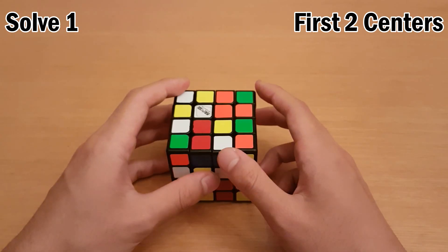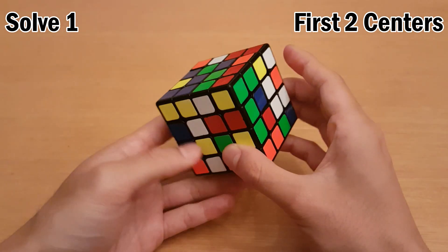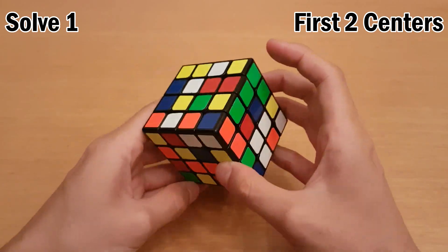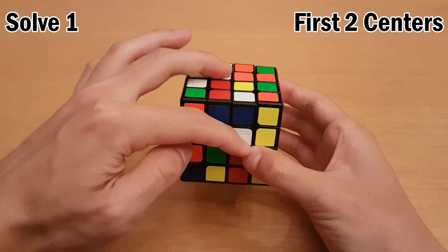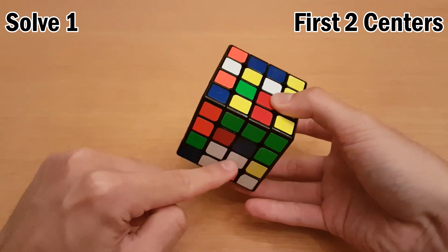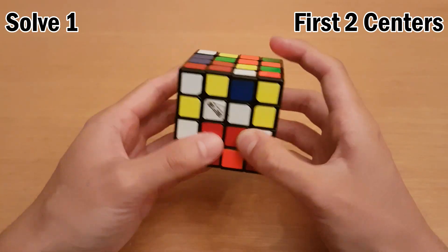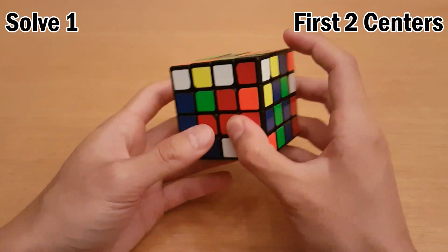I only do white and yellow as my first two centers, and I only do white cross, so just a heads up. Here we have a white bar, and we don't have anything particularly good on yellow, so I'll just do white first. These two can pair up in one move, but I need to move this bar out of the way so I don't break it. Make them like this, and then like that. So that makes the white center, and then now I have the yellow center.